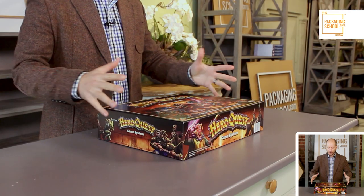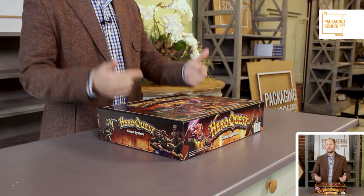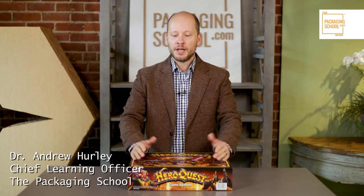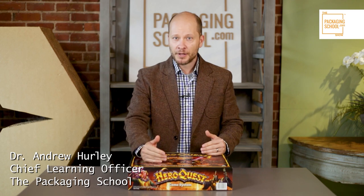Board games were my favorite pastime as a teenager, and this was absolutely my favorite board game. What I want to teach you are some ways that you can package up your board games and have a delightful experience — not just at the doorstep but playing the game as well. A board game is simply a setup box.